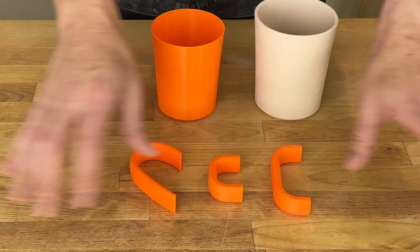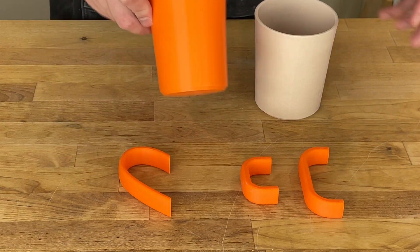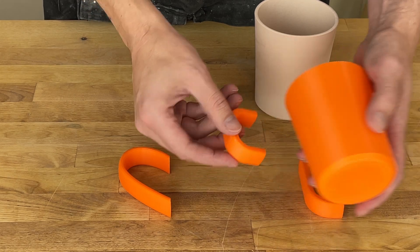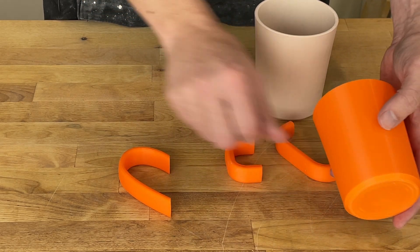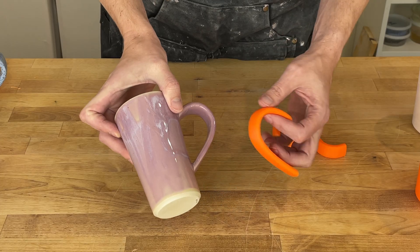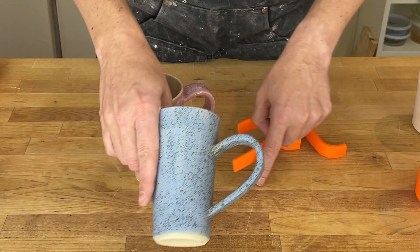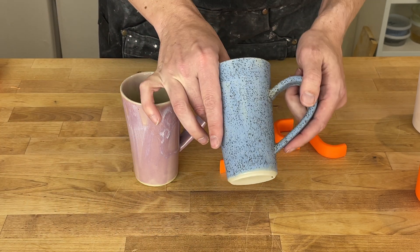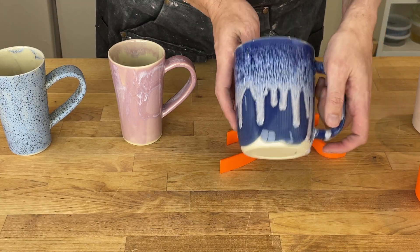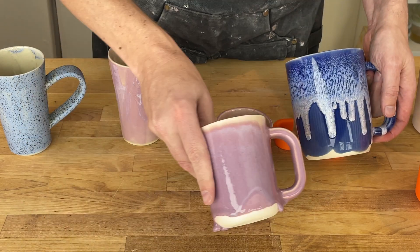I have a bunch of different handle forms in a variety of sizes — basically these two. This mirror is a D shape and this one's more of an ear shape. Let's see if any of those will work. Since this is the final size we can kind of get a sense of what it would look like. Here's the ear handle — I think it works well for this one that's taller. And I have a bunch of the D shape handle as well. For this giant mug it works really well. I have a tiny one here and this one too.